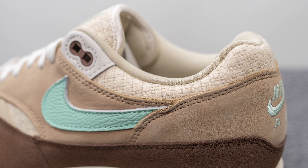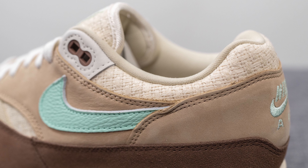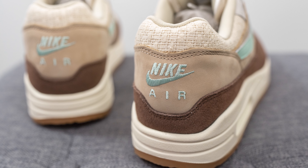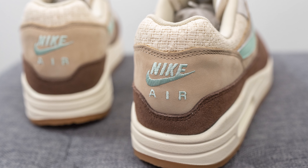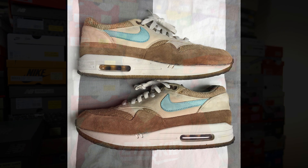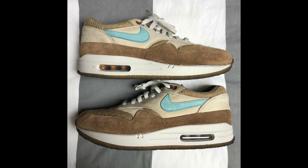Wrapping around the top portion of the ankle collar area, we have more of that canvas material, and beneath this the light brown nubuck with Nike Air embroidered in the center in that same mint color. Comparing the colors to the 2004 version, the contrast on this year's version is much more pronounced, whereas on the 04 version the difference in color between the burlap and the suede mud guard wasn't nearly as distinct, and the overall shoe seemed a little bit lighter as well.